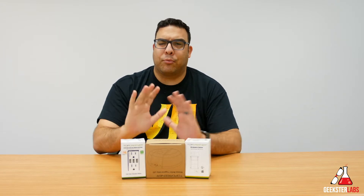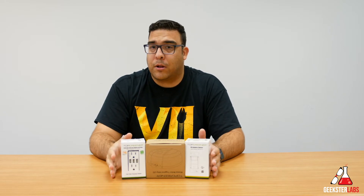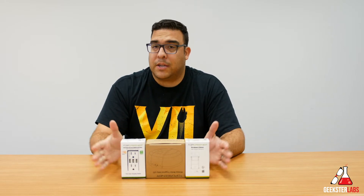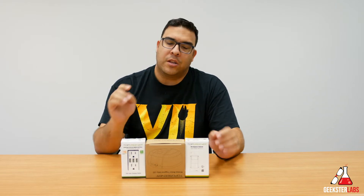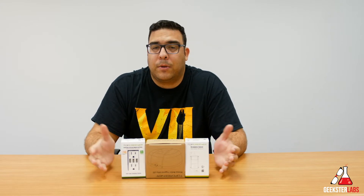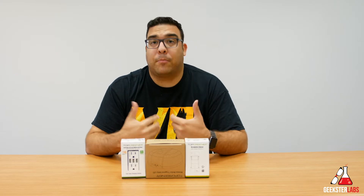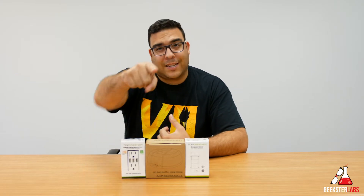So I'm going to give you guys a really brief install. This is not a detailed install video of how to install these products. They have really good documentation that comes with each of them that shows you how easy they are to install for any do-it-yourselfers at home. I'm going to install all three of these devices and give you guys a demonstration of how they work in my home and talk about my experience while using these three products. So without further ado, let's get to the review.